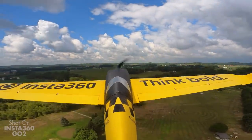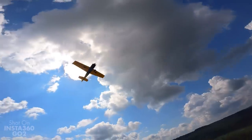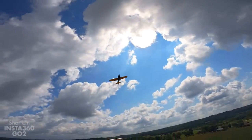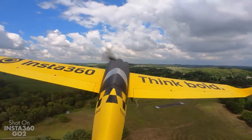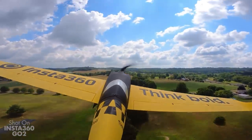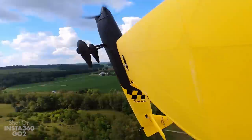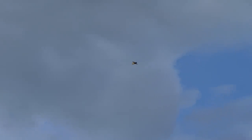We'll do some slow flight and then put her into a power-on stall. Slow flight — pulling back, slowing it down. She wants to drop a little bit on the tips, but the response from the aileron is so good I can actually just correct that. I feel like I'm going to be able to hit the mark. Stress test time. She pulls right out — oh wow!